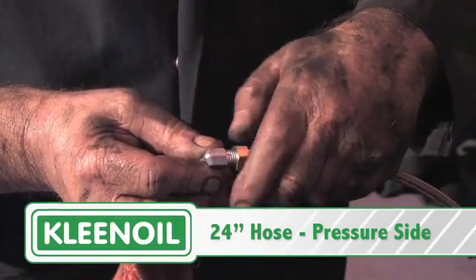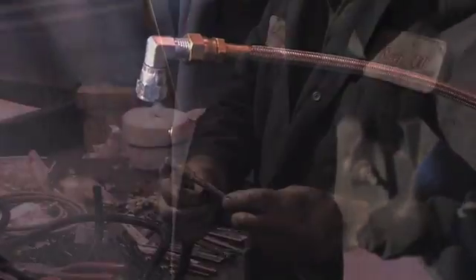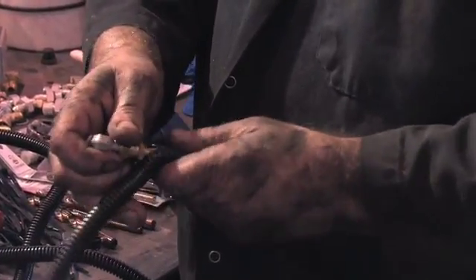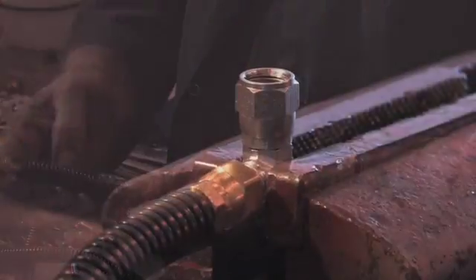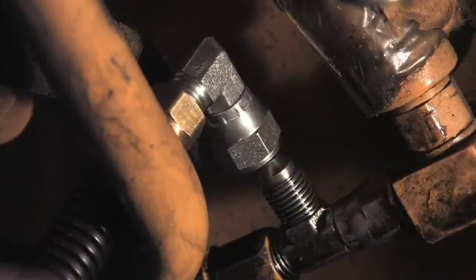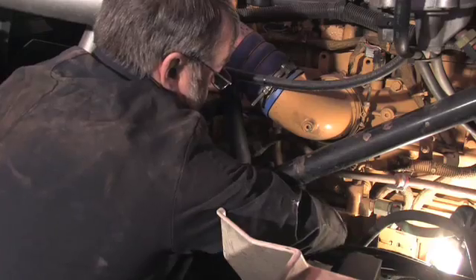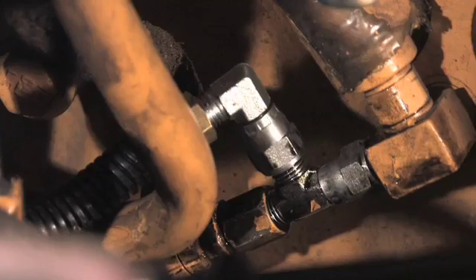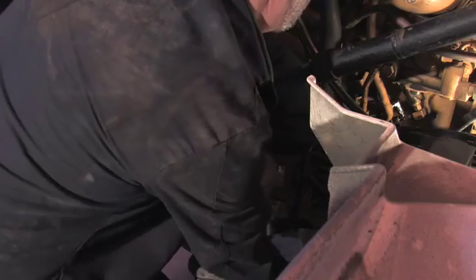Prepare two hoses with 90-degree fittings on both ends. Cover them with wire loom plastic wrap. Tighten the fitting on one end of each hose. Connect one end of the hose to the T-fitting, and connect the other end to the inlet port on the bowl.